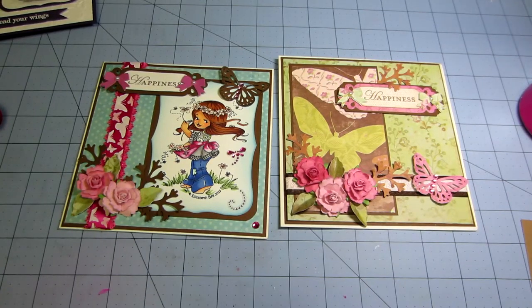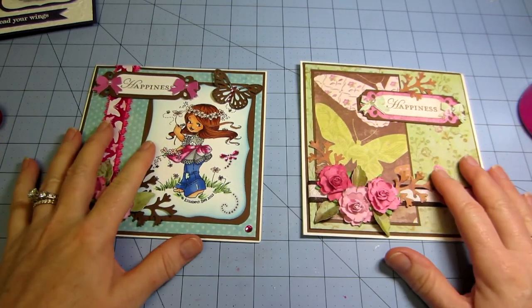Hello, it's Zara. I wanted to talk about card making a little bit because I'm going to be making some envelope cards.